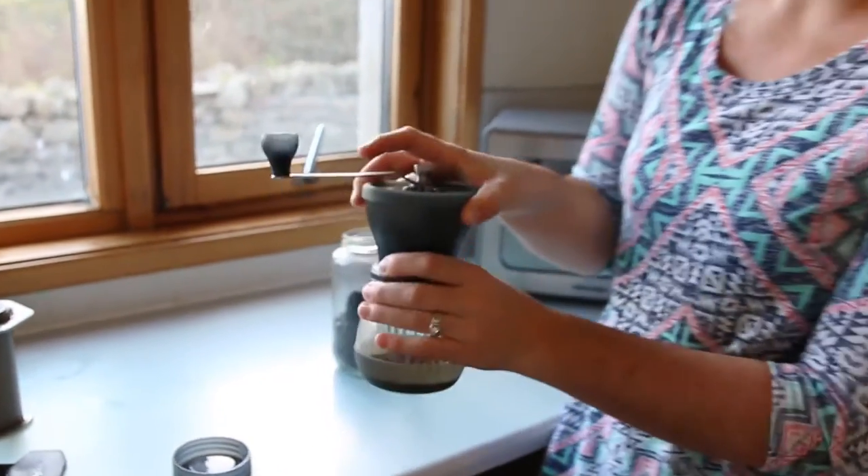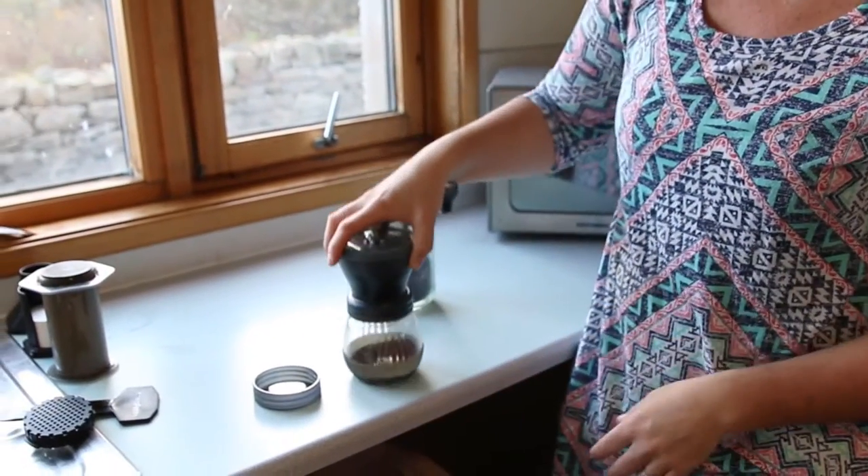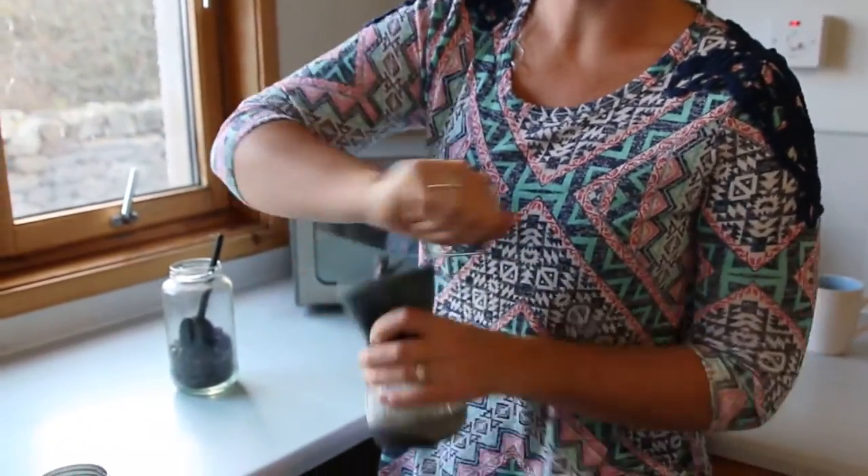All you have to do next is just grind it. We won't show you the whole grinding process — we'll skip ahead — but it has a grooved bottom if you want to grind it on a table. We tend to grind it right in our hand. And you just grind and shake.